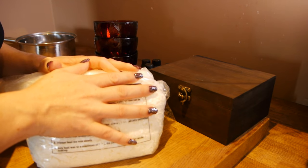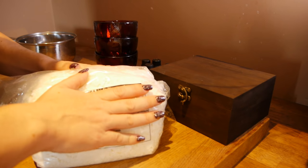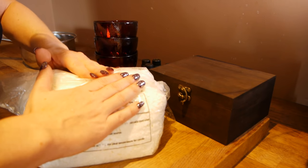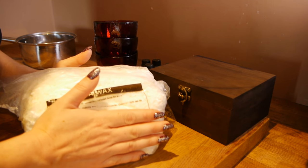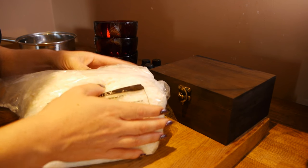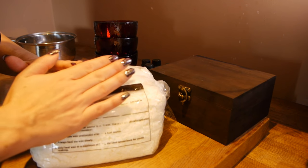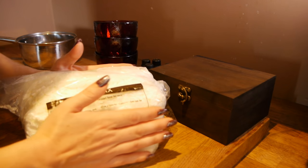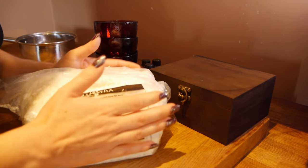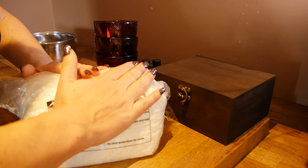I saw this done lots of times on various videos and online blog tutorials, so I wanted to try it for a long time. And I was surprised to see how easy it is to make your own, because they can be quite expensive, can't they, in the shops? And the benefit of making your own is that you can combine your own essential oils and make your favourite scent.